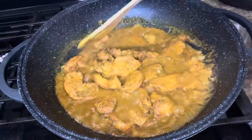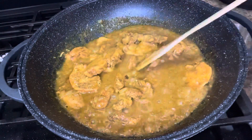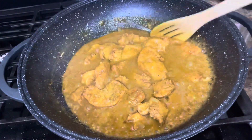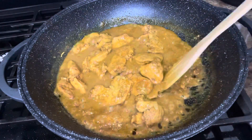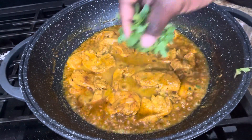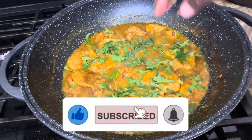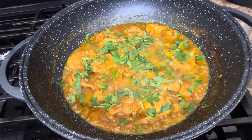Coming back to the stew — it hasn't quite hit the 15 minutes yet, but I can see it is getting thickened a little bit. I'll allow it to hit the 15-minute mark. The sauce is almost done, so I'm going to add in the fresh cilantro, let it sit for about a minute, and stir it up. This is going to give the coconut curry chicken that great look and more flavor.